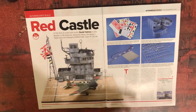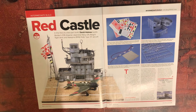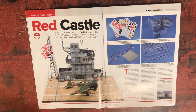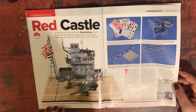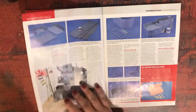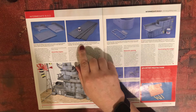Red Castle — in this first of a two-part build, David Holmes builds Border Models' 1/35 scale Imperial Japanese Navy Akagi flight deck and Nakajima B5N2 Kate Type 97 aircraft. At 1/35 scale that is going to be an impressive build. It's £149.95 from albionhobbies.com — magnificent. These are the three large main deck parts.